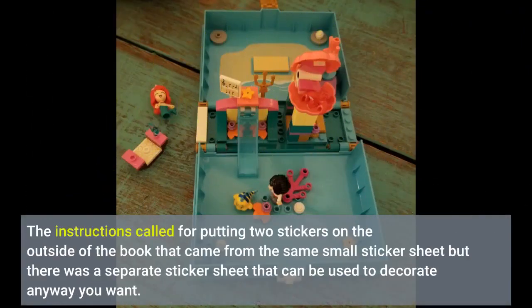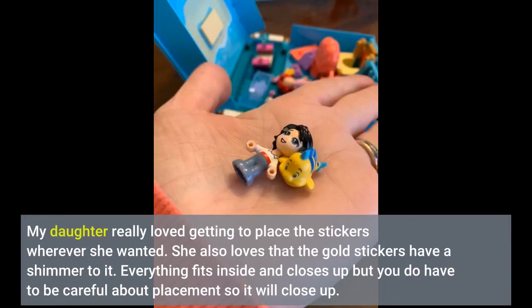The instructions call for putting two stickers on the outside of the book from the same small sticker sheet, but there was a separate sticker sheet that can be used to decorate any way you want. My daughter really loved getting to place the stickers wherever she wanted. She also loves that the gold stickers have a shimmer to them.